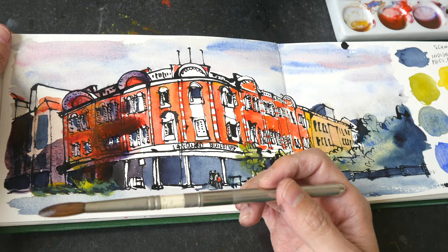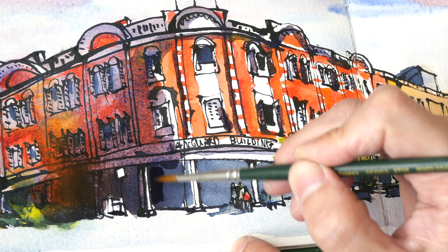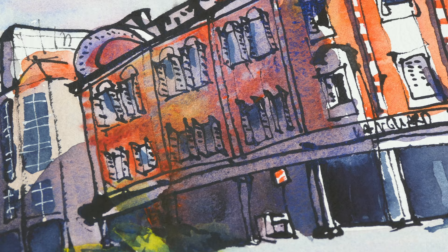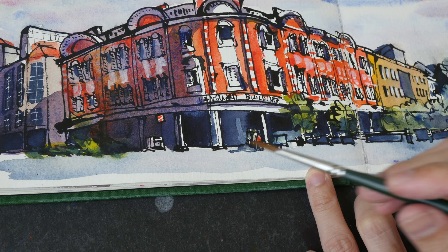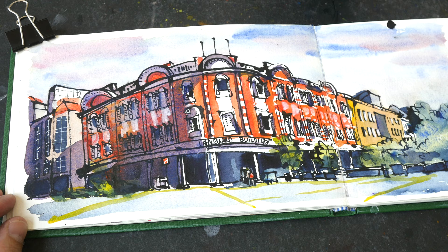For the shadows on the building I mixed a lot of Cobalt Blue Deep, but even with a lot of it the shadows aren't that dark because PB74 has low tinting strength. I like this color though because of its beautiful granulation and transparency — you get granulating shadows that overlay onto the colors behind to create a very nice shadow effect. And this is the completed sketch — let's zoom in and take a closer look.